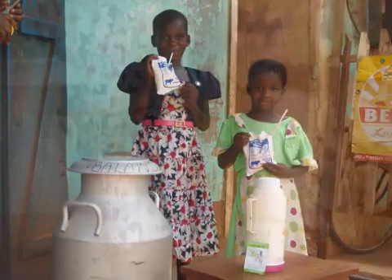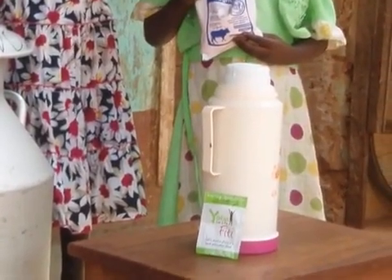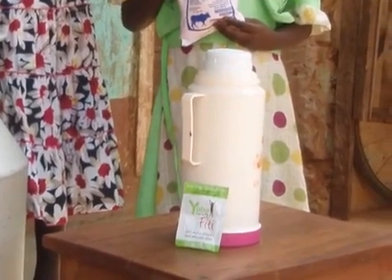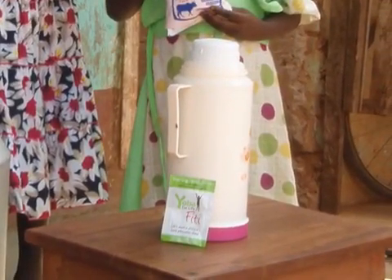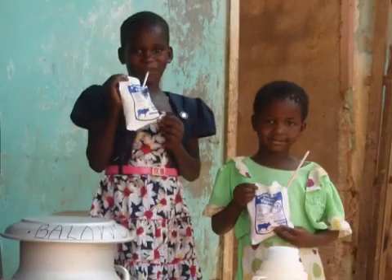In East Africa, one gram of a dried bacterial starter culture can be used to convert one liter of pasteurized milk, which has been cooled down to 45 degrees Celsius and transferred to a vacuum flask, into one liter of probiotic drinking yogurt. Afterwards, the yogurt can be used to start the production of 100 liters of probiotic yogurt in milk cans, which equals 400 plastic sachets of 250 milliliters drinking yogurt.